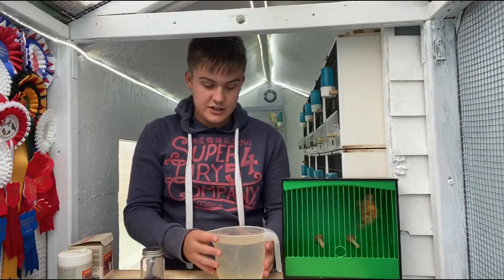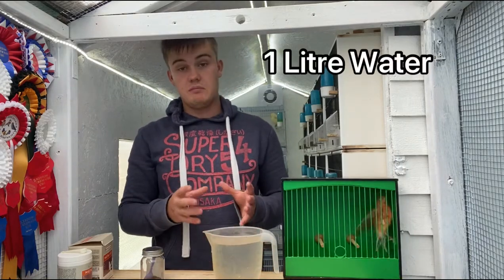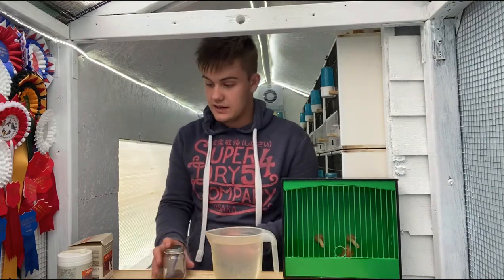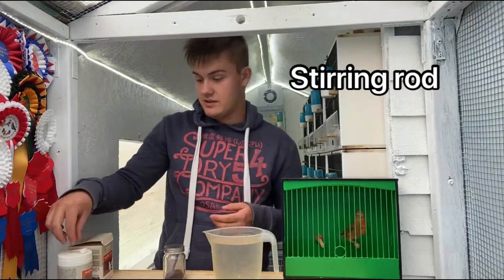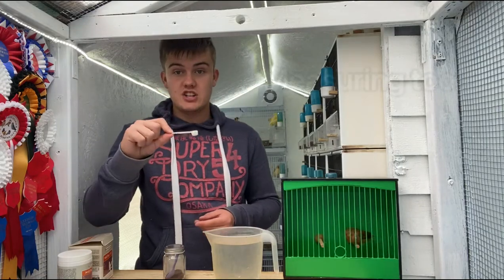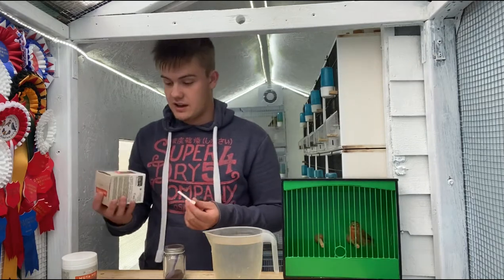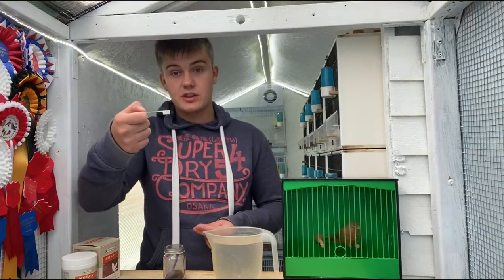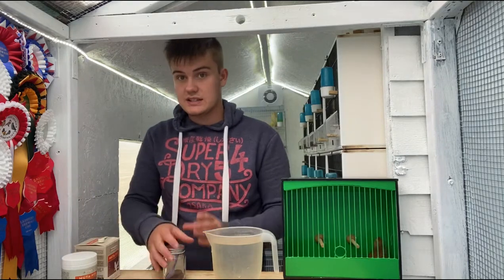The equipment you're going to need: you're going to need a litre of water, or an amount that you know, so you can work out how much carafil you'll need. You will need a stirrer — I'm just going to be using a wooden perch, that tends to do it fine. And then I'm also going to show you a little measuring tool, which you get if you've used Mutavit, which is a multivitamin for birds in the moult. I'm going to show you the amount of carafil you put in here to give you an idea, as I use a slightly different tool.